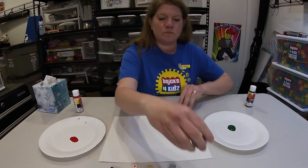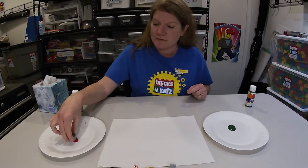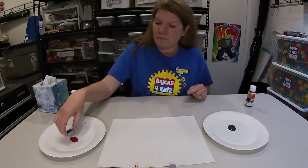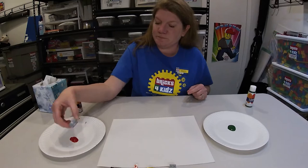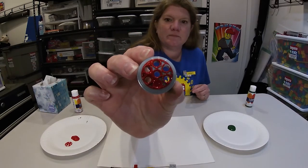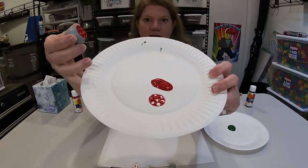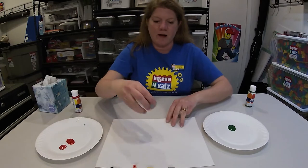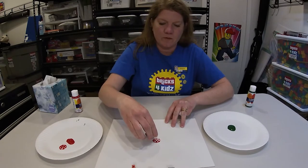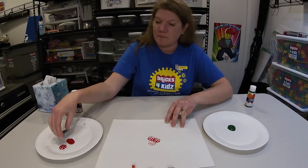So I take my brick, I'm going to put it lightly into the paint and shake it off a little. See how it's on there? When you had too much paint on there it didn't make a very good pattern. So now I'm going to make my flower — I'm going to start with the center and move my way out to make the petals.